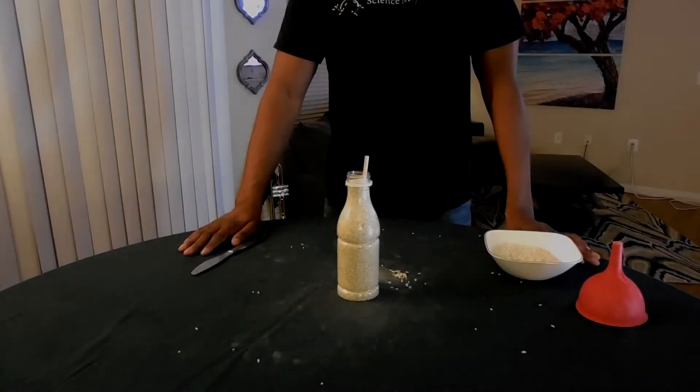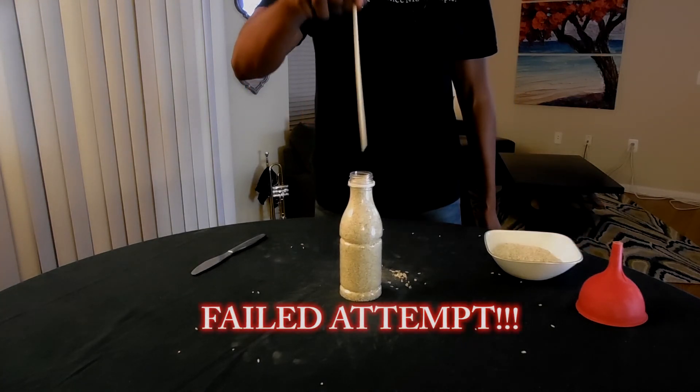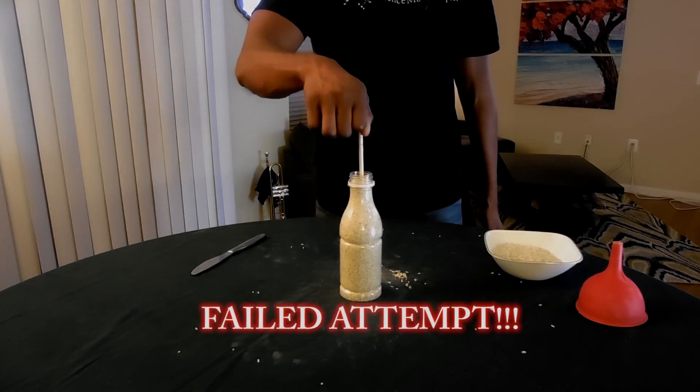Will this work if we use a straw instead of a chopstick? Or what if we replace the rice with popcorn kernels? Give it a try and leave me a comment — let me know what happens. If you don't get it the first time, be patient and try it again until it works.